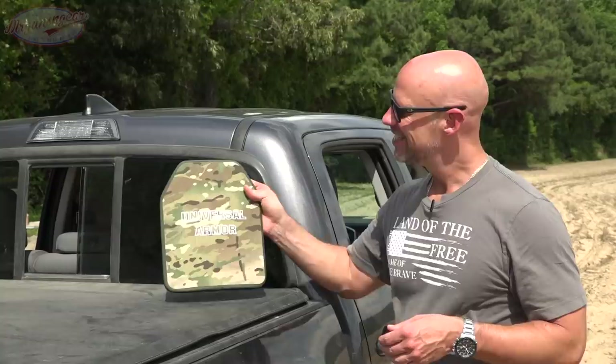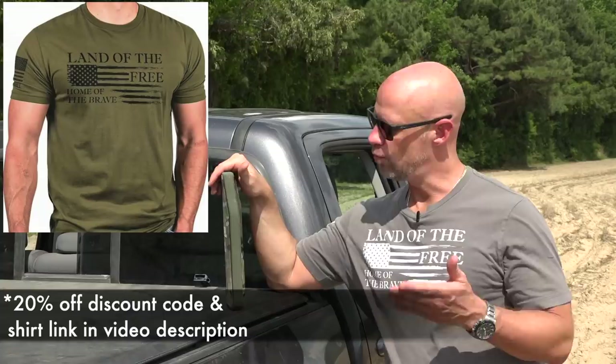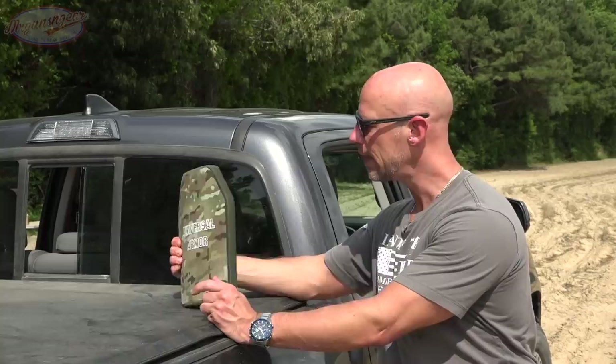Welcome back everybody. As you probably guessed from the title of the video, we are testing armor again — it's kind of what we do here. This time it is a level four standalone plate from Universal Armor. These are sold in pairs; we have our multi-cam finish here, they also have a black multi-cam. It is a 10 by 12 plate and it's not all that thick — right at an inch on the dot. It is curved, but the really cool thing is that it's lightweight: 5.7 pounds, so 5 pounds 9 ounces on my scale at home. We're supposedly getting level four protection — we'll find out. It is made out of ceramic up front, which should bust the bullets up, and then behind it we have UHMWPE.